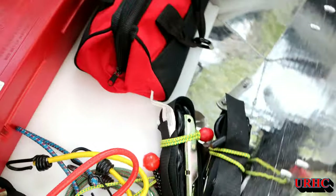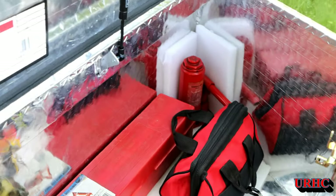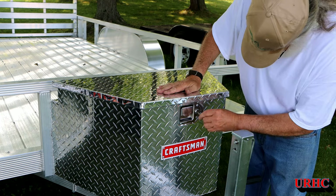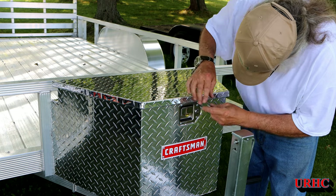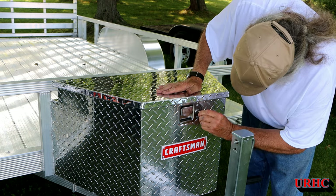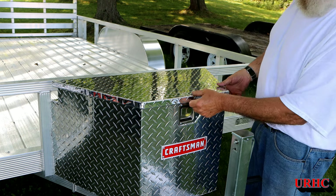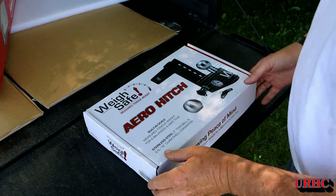I still have more straps to go in there, but I've started loading it up — it's really going to hold a lot. It comes with a key and is lockable. I need to lube this lock — the first time there's no lube on it so it's a little tough. I'll spray some graphite in there and it'll go easy after that. Just a quarter turn and it locks the top and makes everything fairly secure.